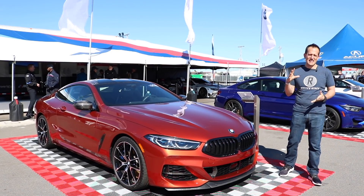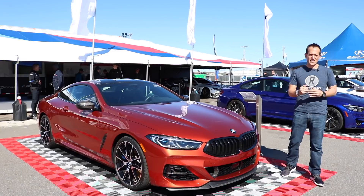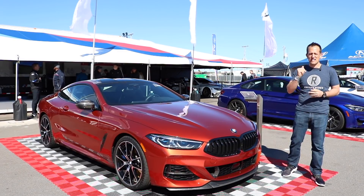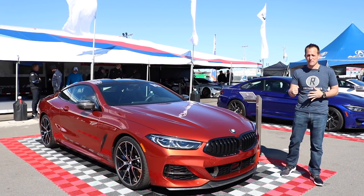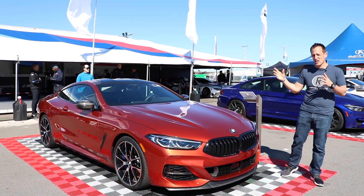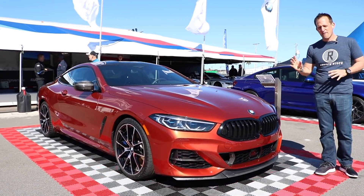Hey guys, what's up? It's Joe Raiti from Raiti's Rides and I am at the 2019 Rolex 24 of Daytona here in Daytona Beach, walking up and down the manufacturer midway. Of course I'm going to stop at the BMW tent because we have the all-new 2019 BMW M850i.